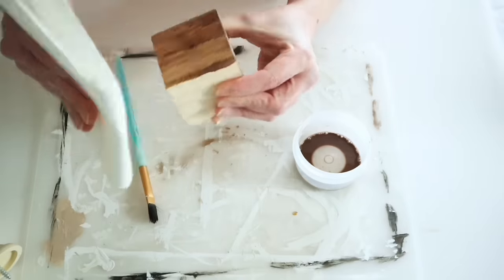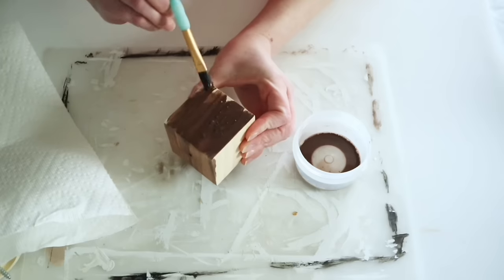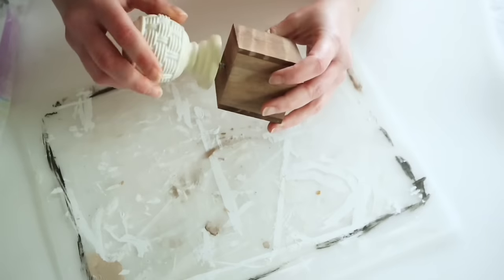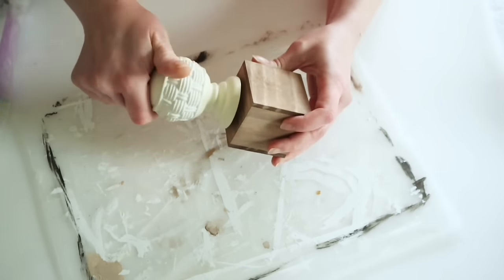I put the burnt umber and water all over the wood block and then used a paper towel to wipe some of it back off. It would also look really nice painted the same color as the bunny head. Once it was dry I was able to screw that finial knob down into the wood block.